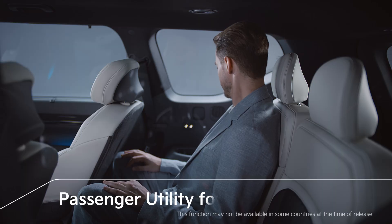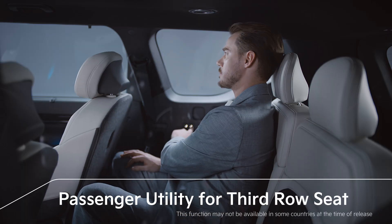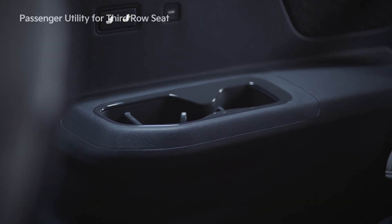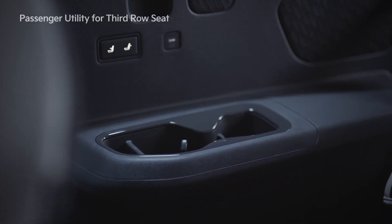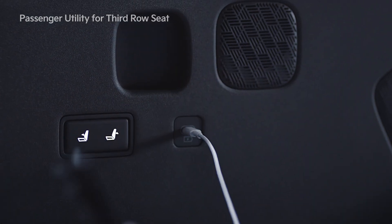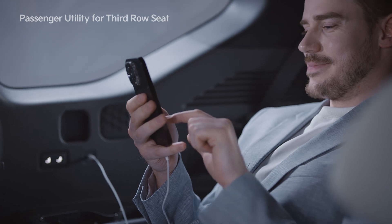A reclining feature is provided for the third row seats in the EV9, along with a high-glossy cup holder bezel which upgrades the armrest. C-type USB ports are applied for all seats, so passengers in the second and third row can conveniently charge their electronic devices.